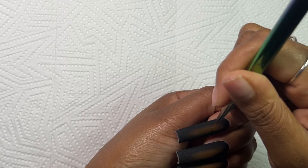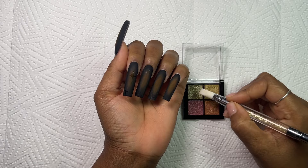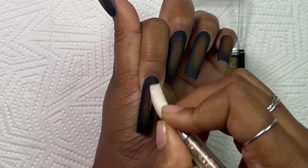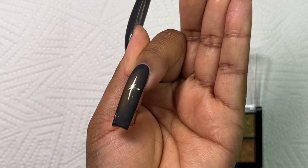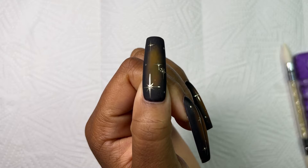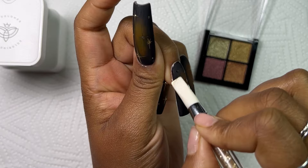Now I'm going ahead with my chrome powder — I chose gold chrome — and I'm rubbing that on with my silicone tool. The silicone tool did such a great job helping with the overall shine of the design. I grabbed a cleanup brush with a little bit of acetone to remove any excess. After the cleanup, the nail looks so shiny — the chrome came out amazing. I did exactly the same for the rest of my nails. Just remember: check your top coat — some take 30 seconds, some need 60 seconds depending on the brand.